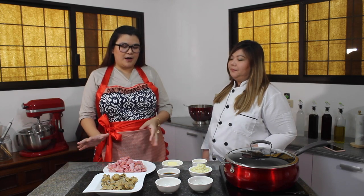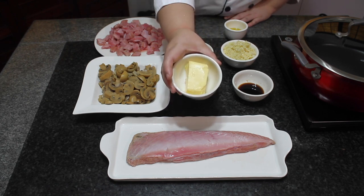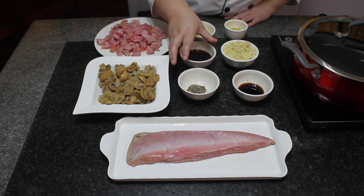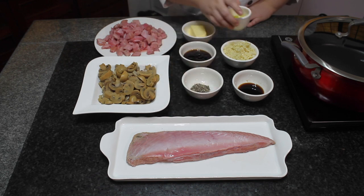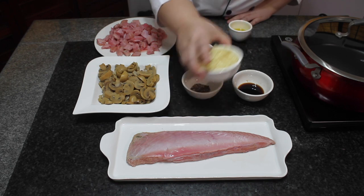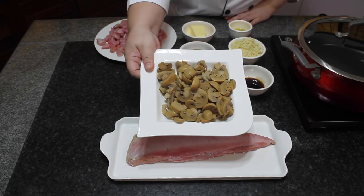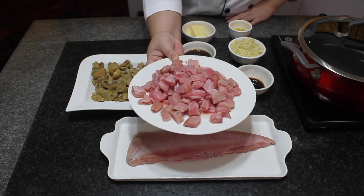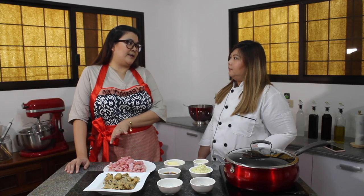Okay, so the ingredients for tuna salpicao: about 3 tablespoons of butter, 3 tablespoons of oyster sauce, 1 teaspoon of freshly ground pepper, 3 tablespoons of olive oil, 3 whole minced garlic, about 3 tablespoons of soy sauce, 1 can of sliced button mushroom, and of course tuna belly from Aquamaria sliced into cubes — about 450 to 500 grams.